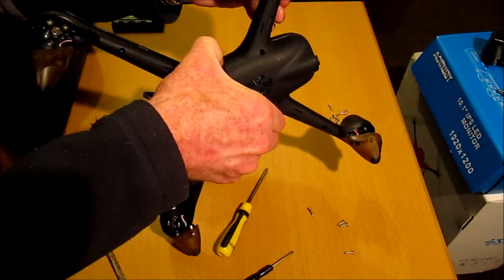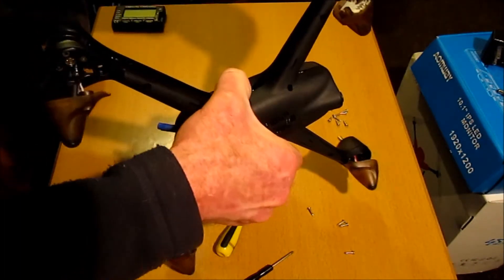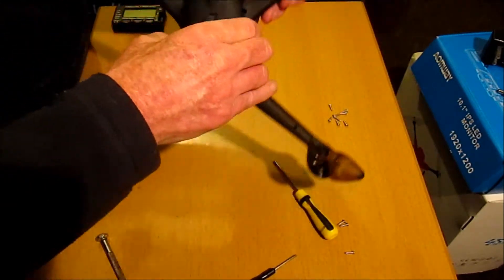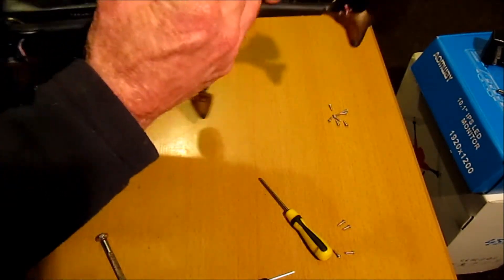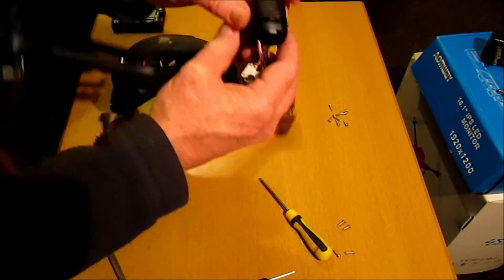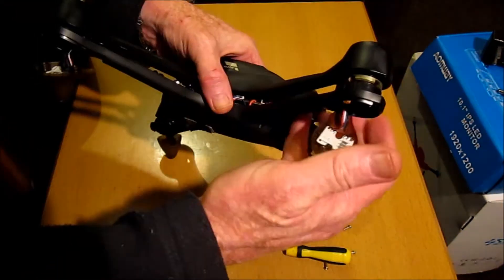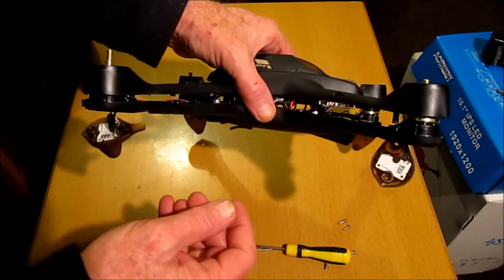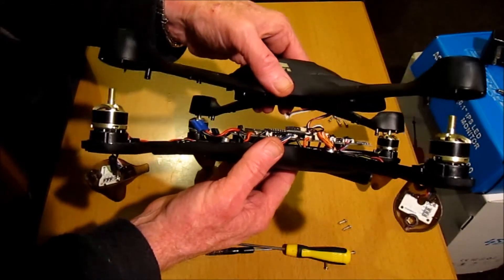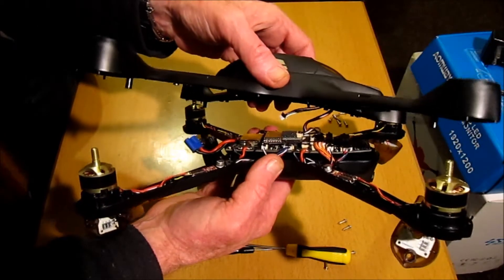Let's see if we can part the casing. Just doing this gently. Something holding it there that I'm not familiar with. That's the upper and bottom body shell done. There's a wire here that's come loose.